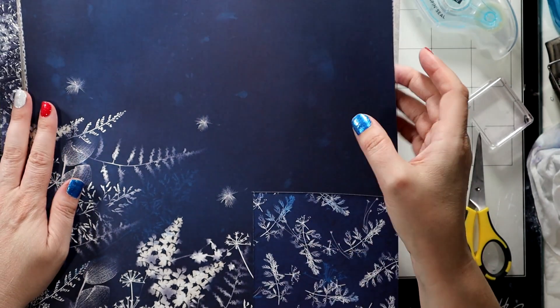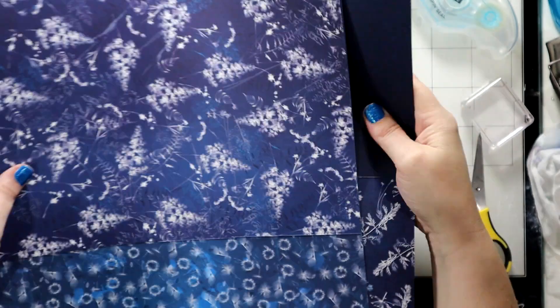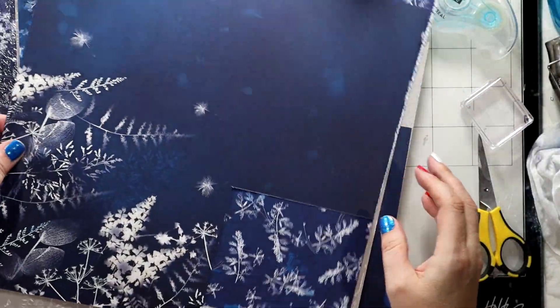When you have beautiful, beautiful, beautiful DSP, I don't know why anyone would cover it. This is just absolutely gorgeous. This one right here is my favorite. I think I showed you it on the last card. Just gorgeous.